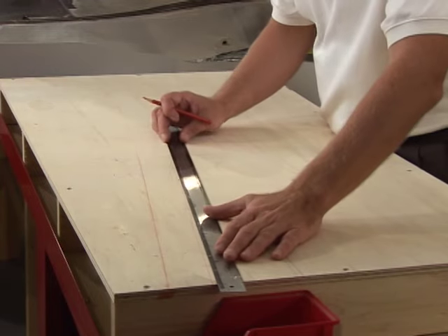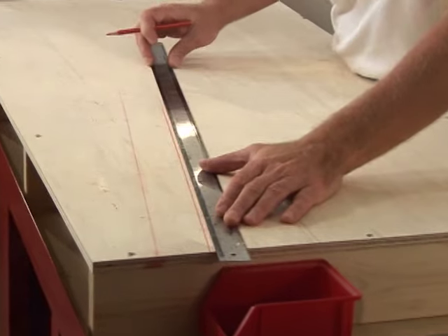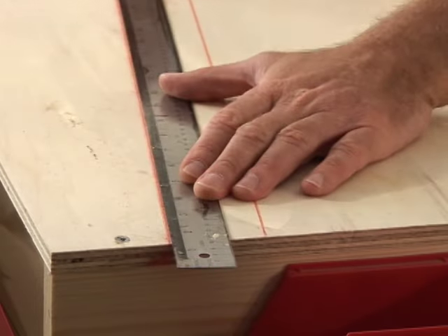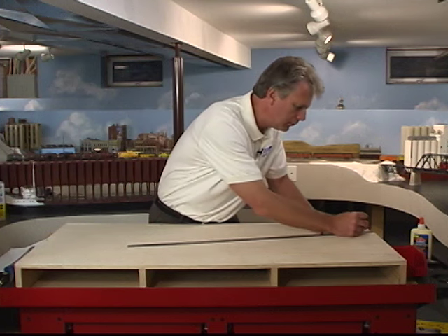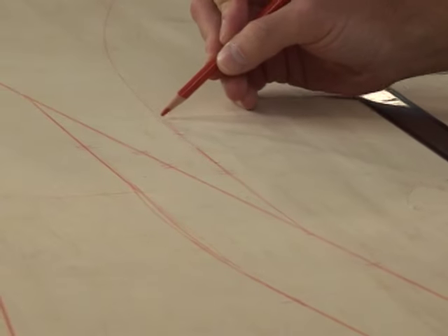Let's start by transferring our layout plan to the plywood. I sketch my track plan onto the plywood using a straight edge and pencil. I keep parallel tracks about 2 and 1/8 inches apart. Use 2 and 1/4 inches if you use tight curves or full-length rolling stock — this allows for clearance.